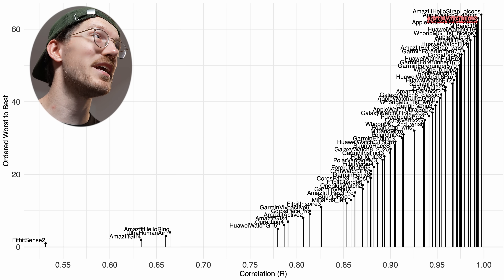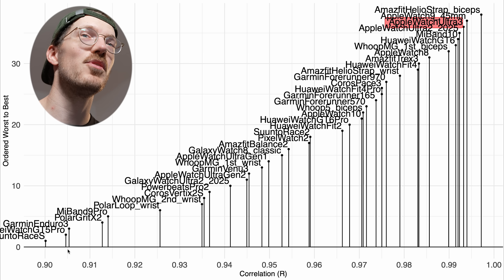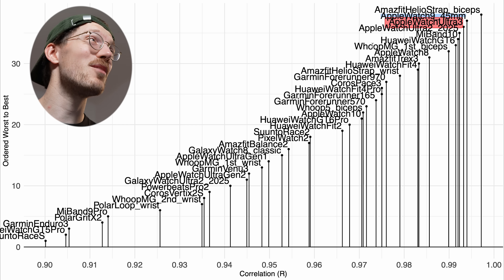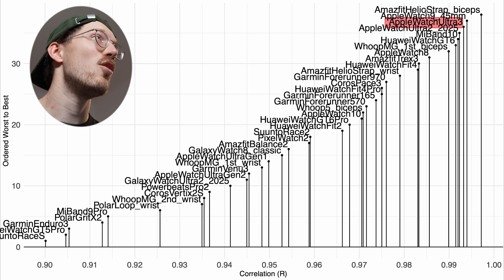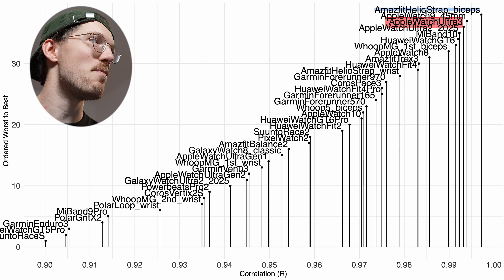Comparing to the competition, we again want devices as far to the top right as possible, and the Apple Watch Ultra 3 is among the best performers. Zooming in to devices with a correlation of 0.9 or higher, it's clear that Apple Watches are some of the best performers. We have my retesting of the Apple Watch Ultra 2 in 2025, very close to the Ultra 3, and also the Series 9 — all doing really well. The Apple Watch Ultra 3 is definitely recommended for running. Only the Amazfit Helio strap worn on the biceps did better; otherwise, amazing performance.